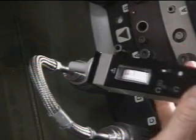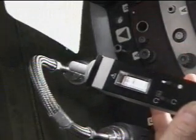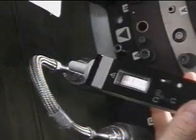Houston, are you copying the sound and the video? Affirmative, Mike — we've got good sound and video.